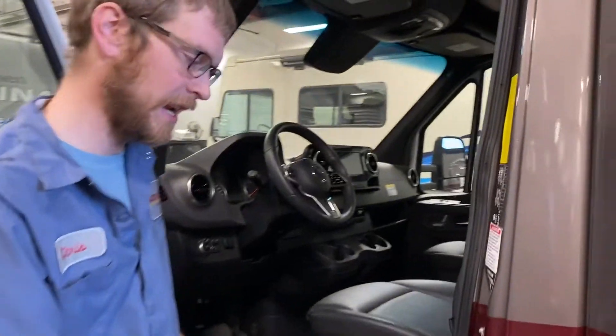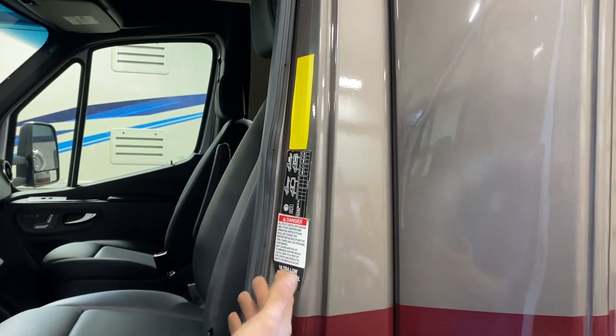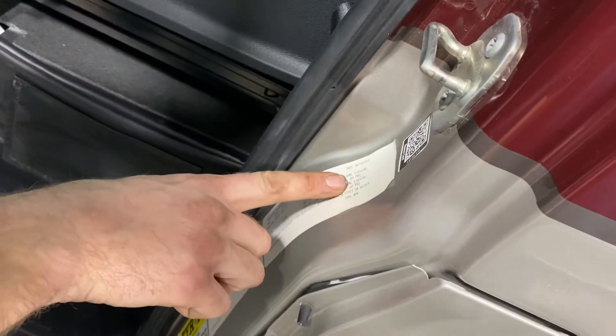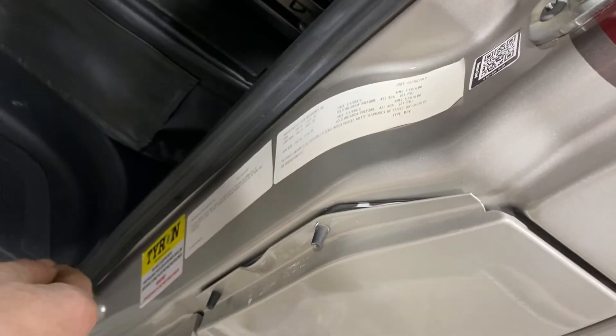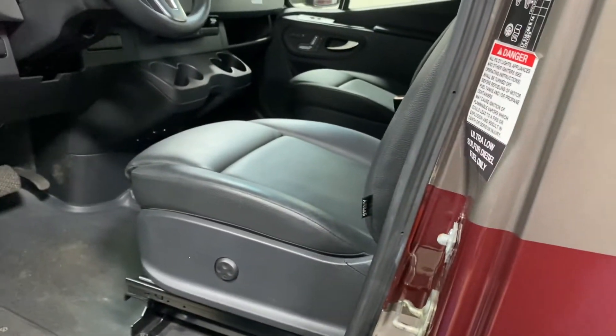I'd like to go over these tags in your driver door. The door jamb has all these data tags that specify weight ratings and tire pressure ratings. It says tire pressure is going to be 61 PSI in all the tires, plus bin number, manufacturer date, and just numbers in general. Good to check your tire pressure at 61 PSI in all of them before you go on a trip.